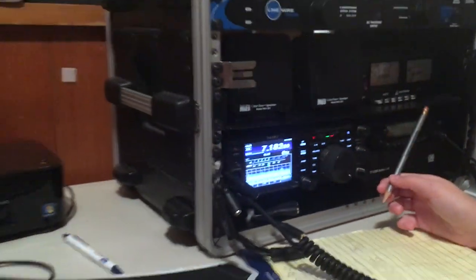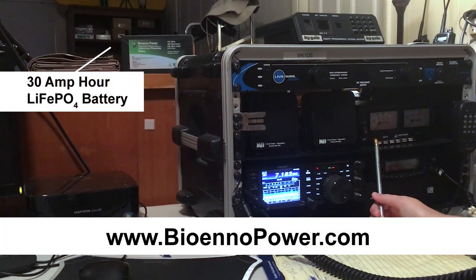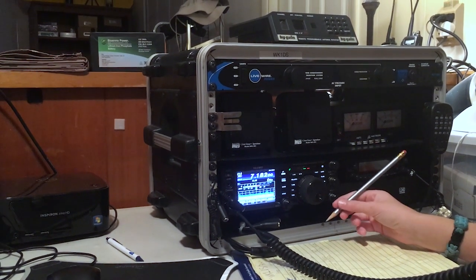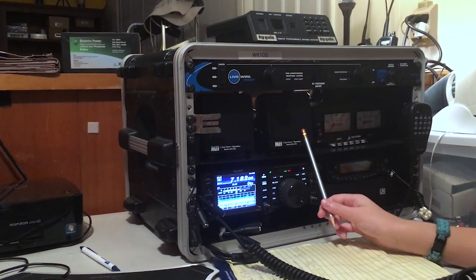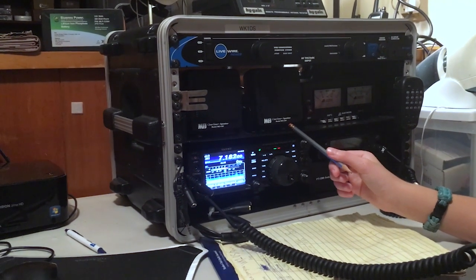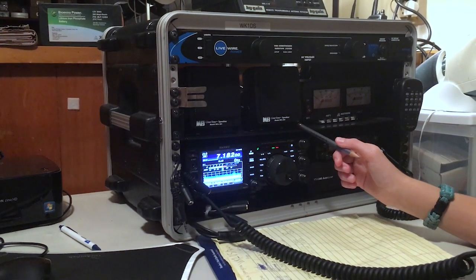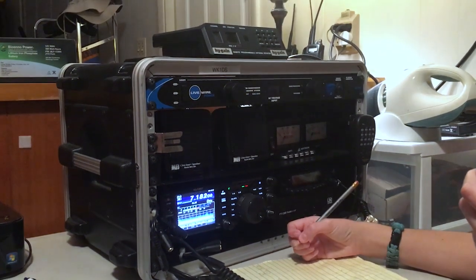Yeah, QSL, and we are running the radio with a bioenno power lithium-ion phosphate battery, over. Wow, okay, so you're running on battery power too. That will definitely do it. I don't think you have any problems running the radio in an emergency, and I guess you have the power film solar panels as well. That should do you well if you really need emergency power. Over.